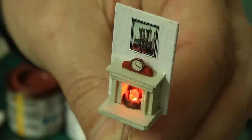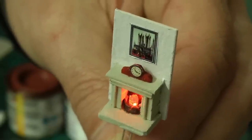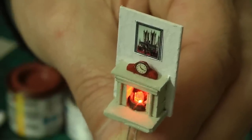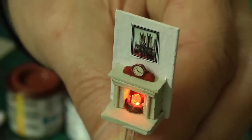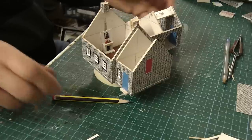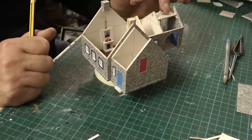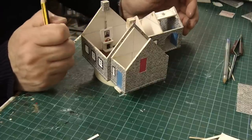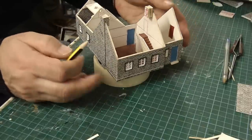Before we glue it into the farmhouse, we just have to do one quick check to make sure the LED is still working. And yeah, it's still working — you can see it's still flickering away nicely. So far we have fitted two LEDs: one here over the garage and one here for the fireplace. We've also fitted the stairs leading up to the annex.